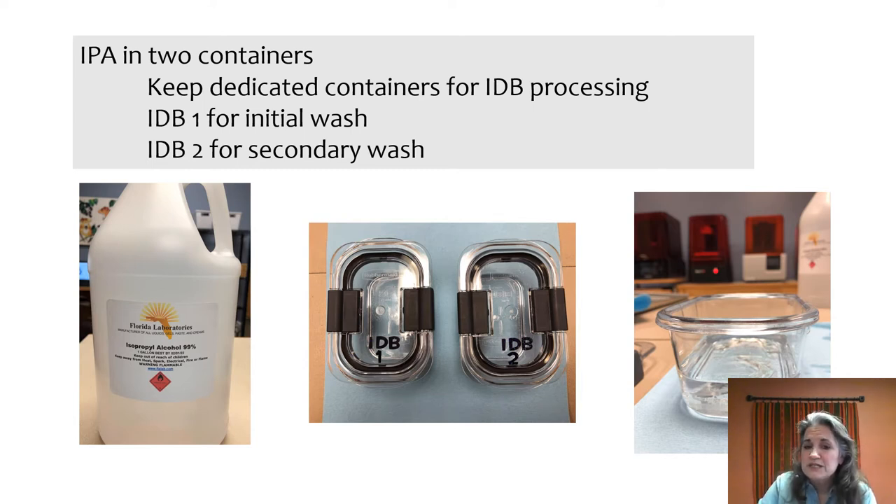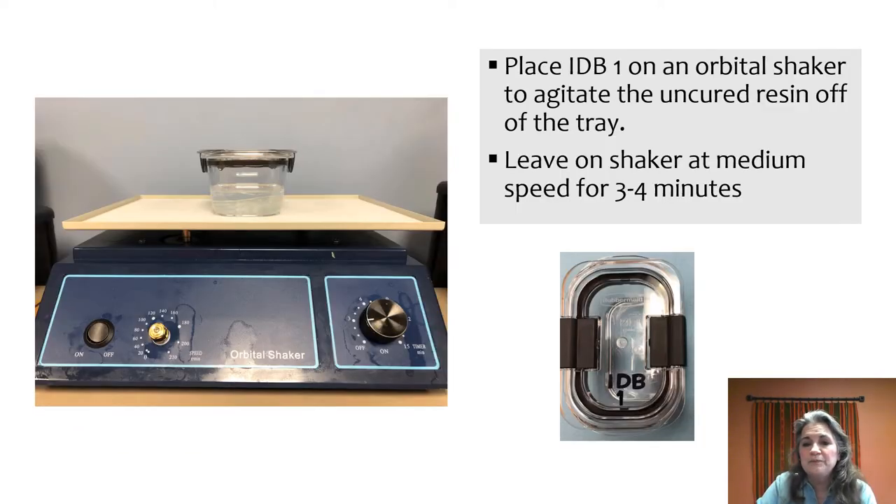You're going to have several containers. We like to label them IDB1 and IDB2. As soon as the tray is removed from the build platform, place it in the first container, because you'll find that the resin is really viscous and there's a lot to remove. We put it on an orbital shaker — whatever system you use to agitate your models will work. We use these Rubbermaid lunch containers; they're leak-proof, which is great for containing the alcohol.